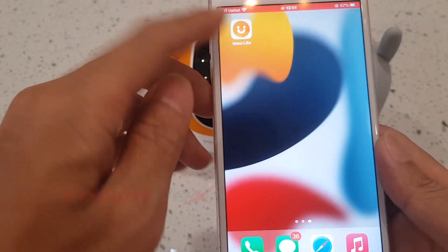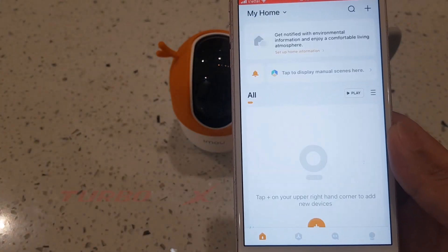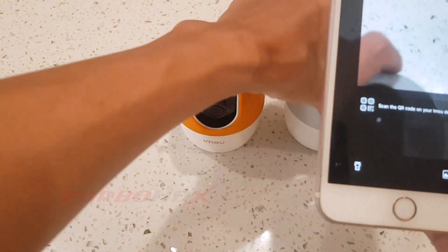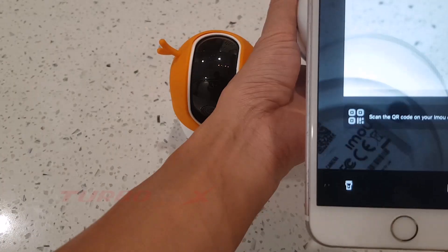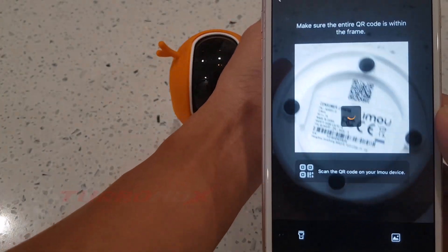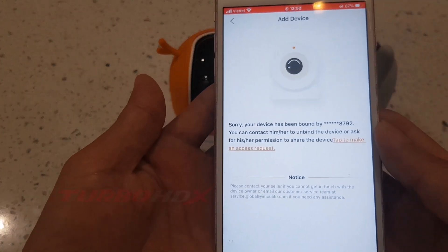Open IMOU Life app. I will check the camera first. Currently it is bound with another account.